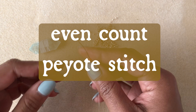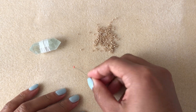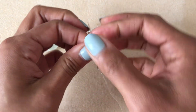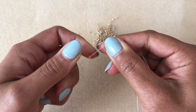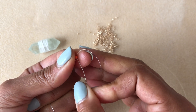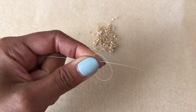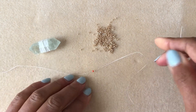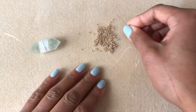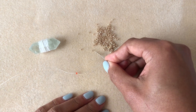The technique we're going to use is called even count peyote stitch. The first thing I'm going to do is pick up a stopper bead — I'm using purposely a different color so you don't get confused. You slide your stopper bead down towards the tail end leaving a three to four inch tail, and you loop around and come back up through that bead. This is just to keep your beads from falling off; in the end we'll slide it off.